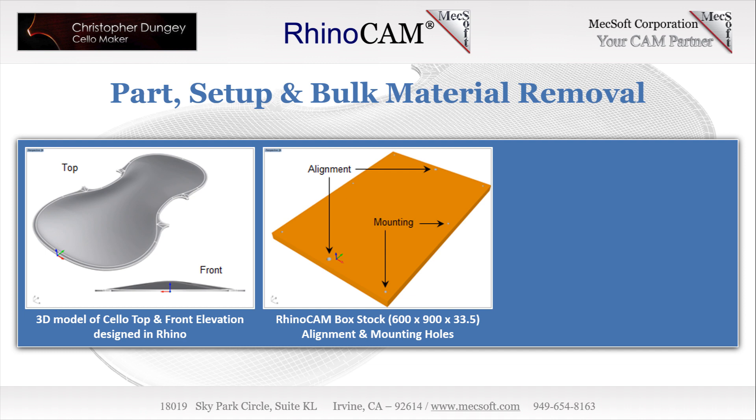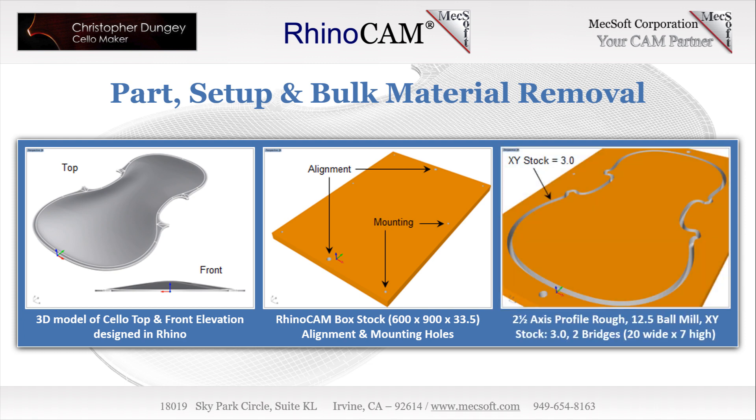The holes at the north and south ends are for alignment, while those located east and west are for fastening the stock to the table of the CNC machine. It is important to note that the CNC machine is only used for bulk material removal of excess wood. The final finishing work is all done manually by Christopher Dungy. We see a 2.5-axis profile roughing operation using a 12.5mm diameter ball mill with the XY stock allowance set to 3.0 millimeters and the cut direction set to conventional up cut. The Z depth of this operation leaves a 7.0mm thickness at the base of the stock and 2 rectangular bridges 20mm long by 7mm high at the north and south locations.